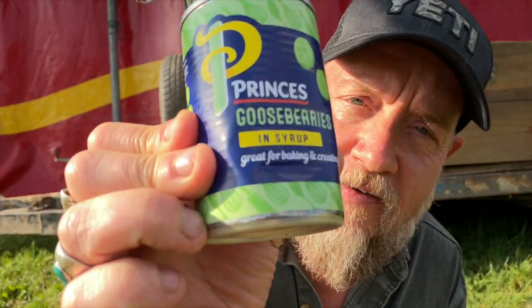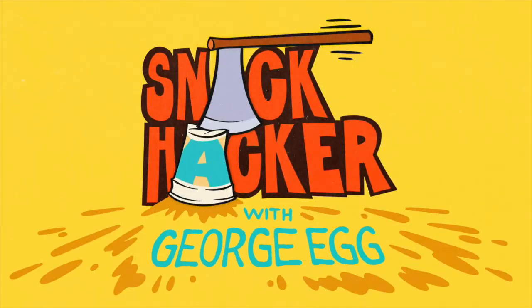You remember with the tacos I used the gooseberries in the tin. I'm gonna use the syrup to make a Glastonbury gooseberry margarita. It's all very improvised with what we've got here.